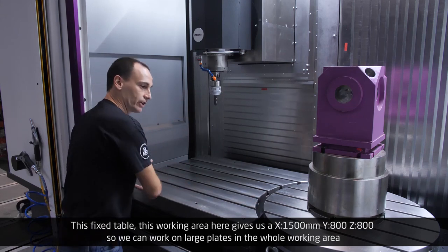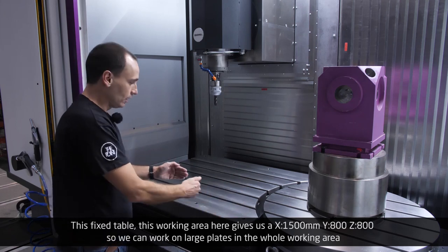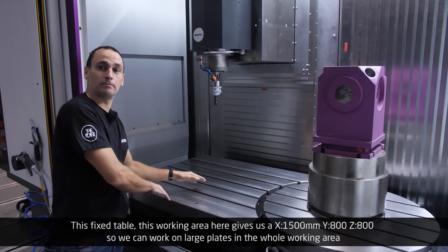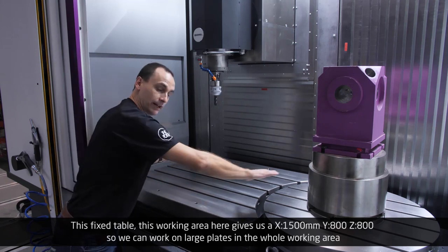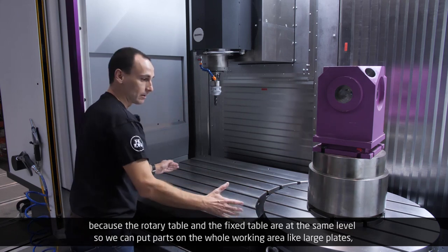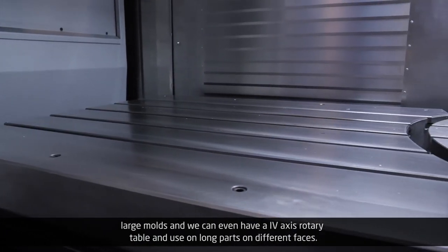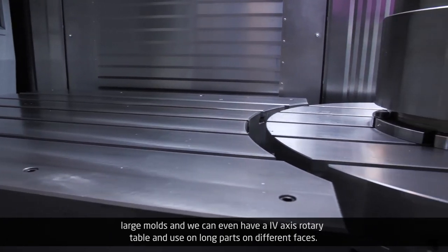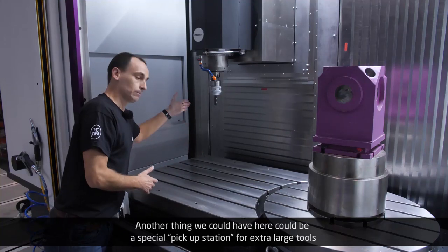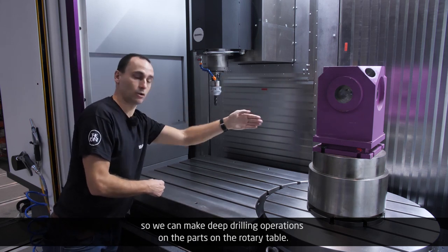This fixed table working area gives us an X-axis of 1,500 millimeters, a Y-axis of 800 millimeters, and a vertical Z-axis of 800 millimeters. Since the rotary table and the fixed table are at the same level, we can work on large plates, large molds across the whole working area. We can even have a fourth-axis rotary table for long parts on different faces, or a special pickup station for extra-large tools to perform deep drilling operations on parts on the rotary table.